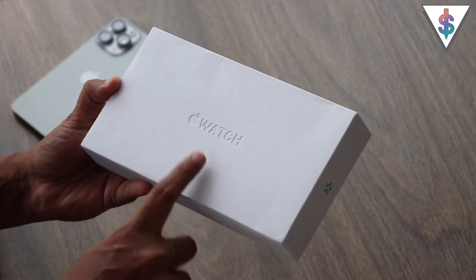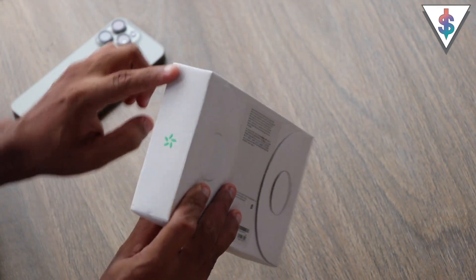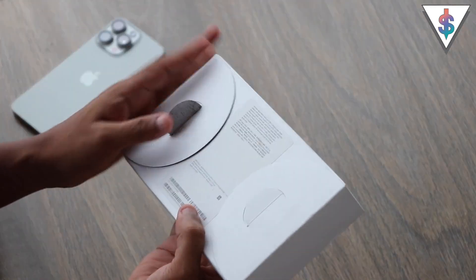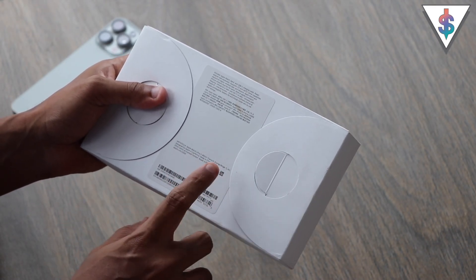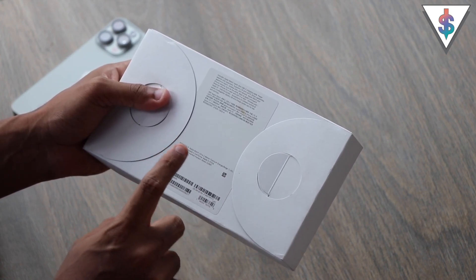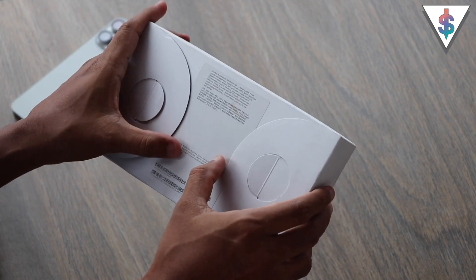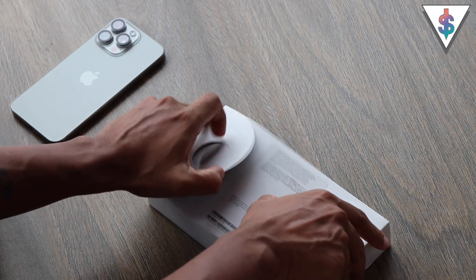So this is the box of the Apple Watch Ultra 2 — it's fully recyclable as it shows here on the side, and even the texture here is a little bit different. This is the configuration I wanted: the orange and beige trail loop, and this is the 49-millimeter Apple Watch Ultra 2. Let's go ahead and unbox this right now.